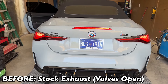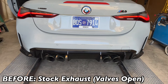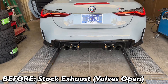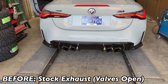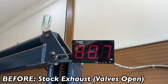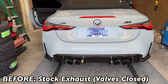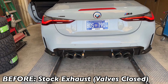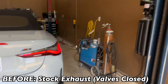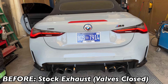We've got a 2023 M4 Competition Convertible. This is what it sounds like before — with the valves open, stock exhaust. Not bad at all. You hear that spool? Let's try that. Now the valves are closed. You can see a big difference. Right at 89 decibels, so it made it like six or seven decibels quieter.